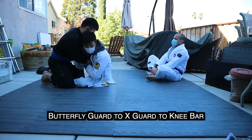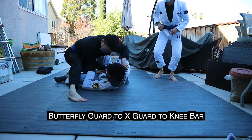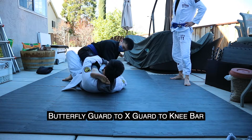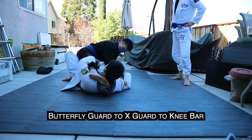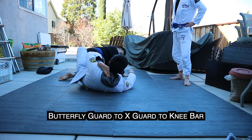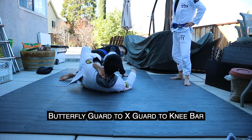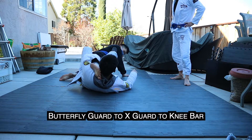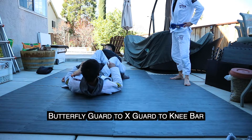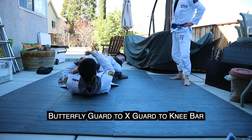Practice the knee bar — we're doing the same setup. I scoot out and I put him in the X. Once I start extending him, his arms are going to kind of naturally probably go this way. Then I could put this foot here, right in his armpit — kick him away. And then I triangle, and I just bounce.